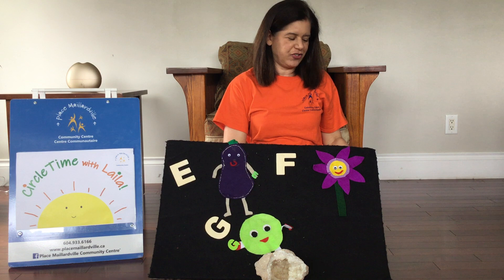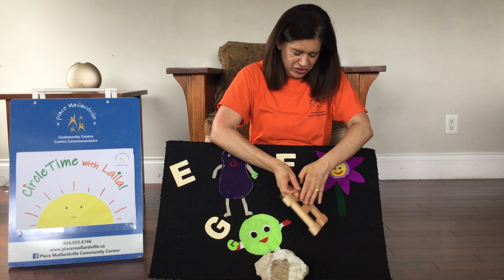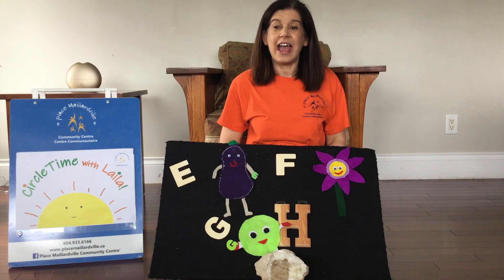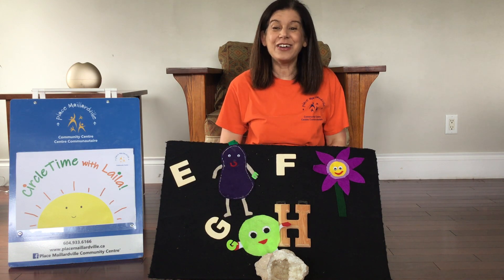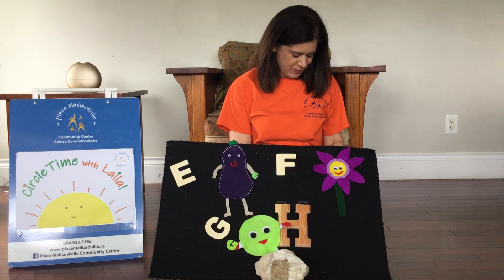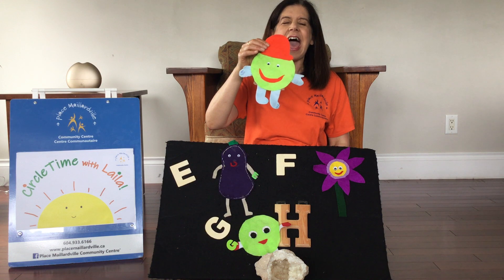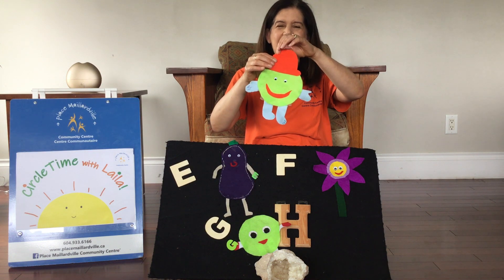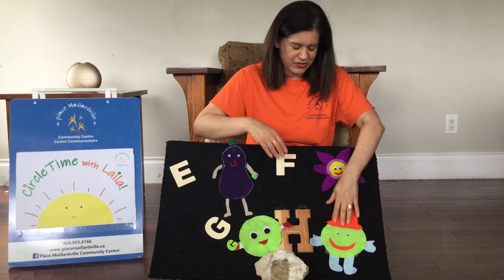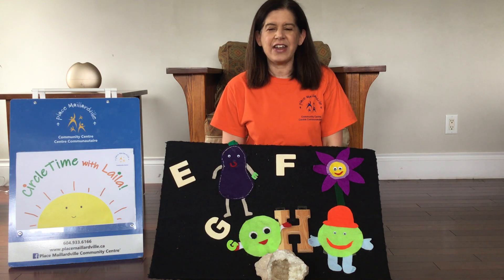And after the letter G we had — do you remember this one? This was the big H. And H makes the sound H like hamburger or hungry and hippo. And I think we had horse. Let's see who the H man is. Remember he's got a big smile. He's the happy man. And he's wearing a hat. And hat starts with that sound too, the letter H. Very good.